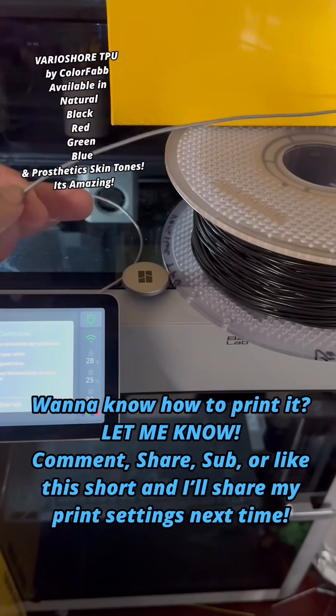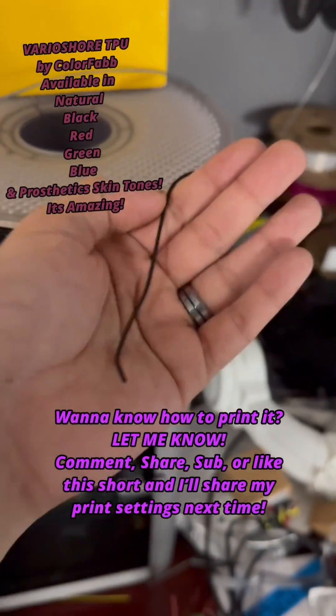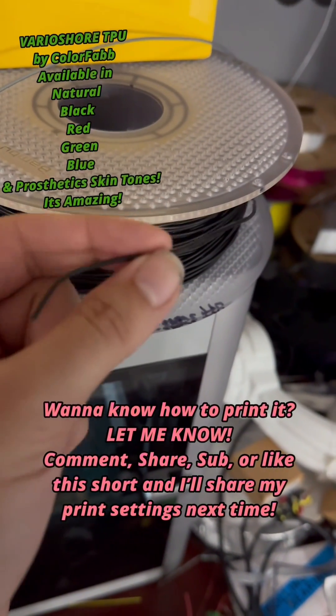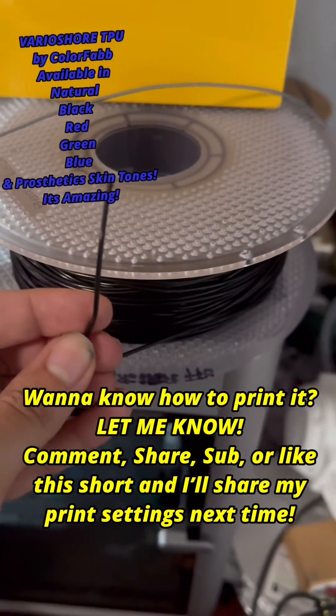Now it looks just like regular TPU where it's kind of rubbery, but when you actually push it through your 3D printer at high temperatures or low flow rates, it starts to gas up and bubble on the inside, creating a closed cell foam — not much different than the EVA foam we use for cosplay.